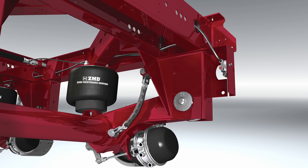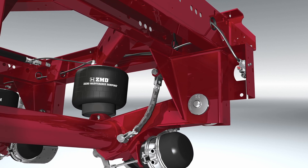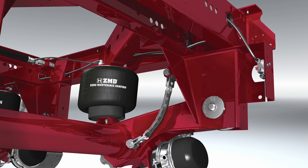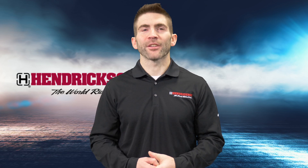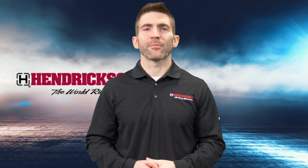Hendrickson also has retrofit kits available to allow ZMD technology to be used on Hendrickson suspensions equipped with traditional shock absorbers. ZMD technology is available exclusively by Hendrickson — give us a call today to see if ZMD is the right choice for you.